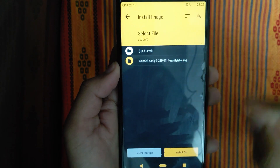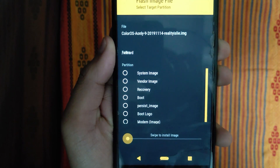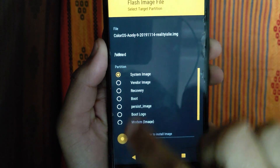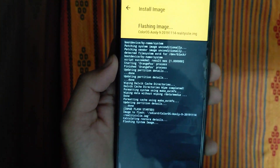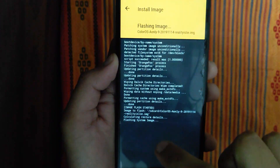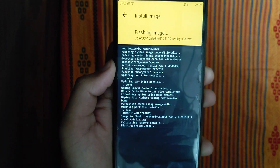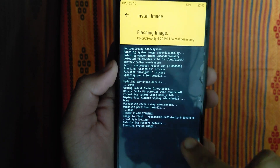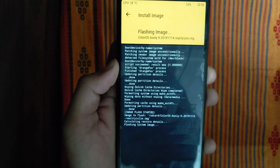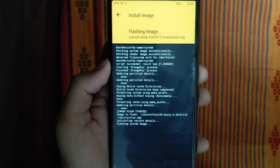Now you have to click, then select, and then swipe to flash. Flashing is in progress — we have a flash system image started. Flashing ColorOS image to the device.